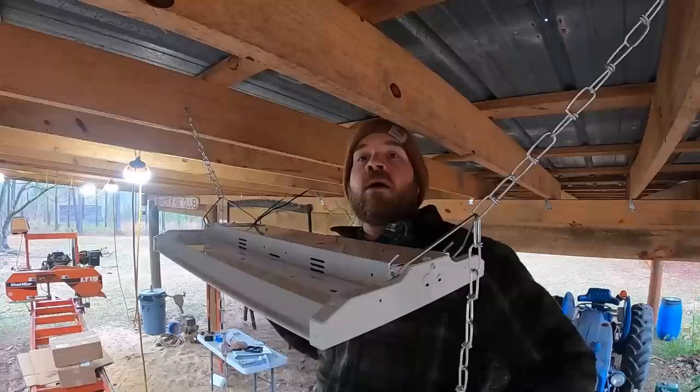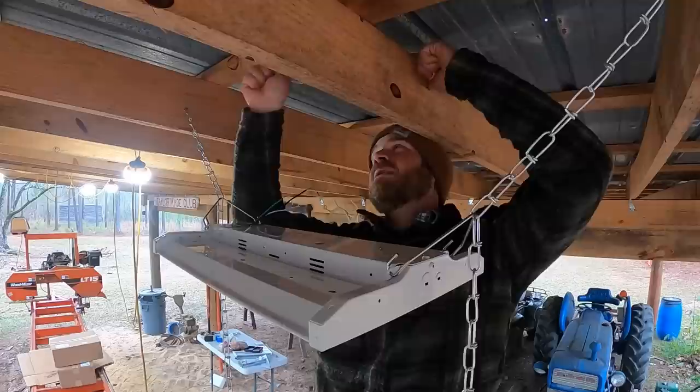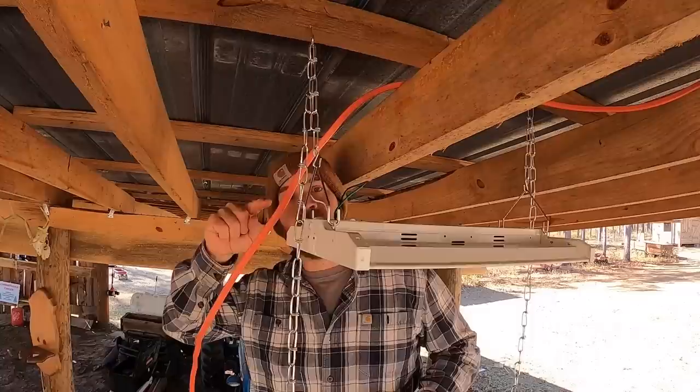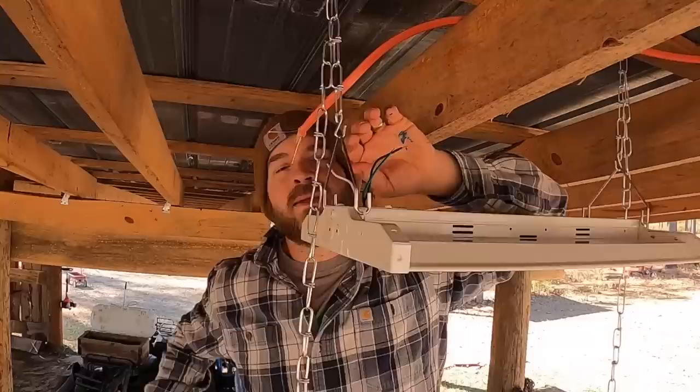I'm going to have to revisit how I'm doing this. The chains are pulling in a way I don't like and I can't get it high enough. So I'm going to take these S-hooks and screw them into the lathing up here and then hang the light off of that — I think it's going to be a lot better and easier to adjust. I'll wire up this first light, test it, and then run the rest of my lights off of these wires.